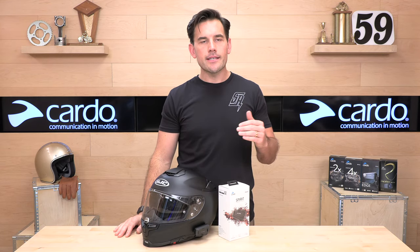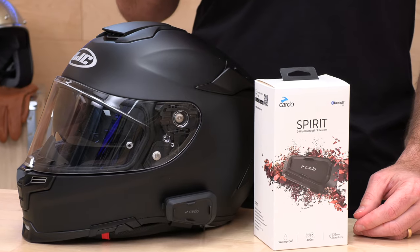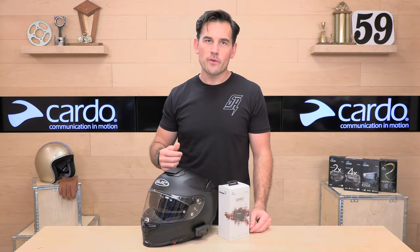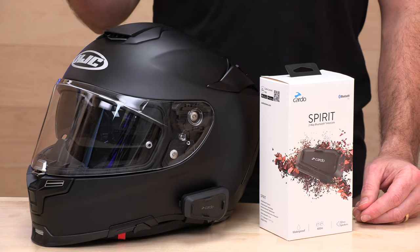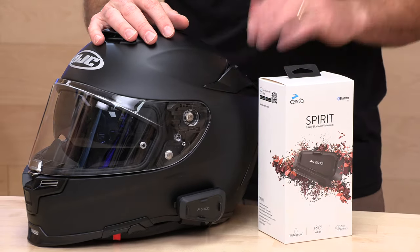Bluetooth intercom is up to two people, so the range is somewhat limited — it's a quarter mile. If you're going to be bike to bike, you might want to upgrade and get something with a little more range. It's probably best for someone with a passenger on the back or a riding partner who's not going to get too far away. Runtime is 10 hours of talk, listen, or music share, and two hours to a full charge. Cardo's going to back this up with a two-year warranty.